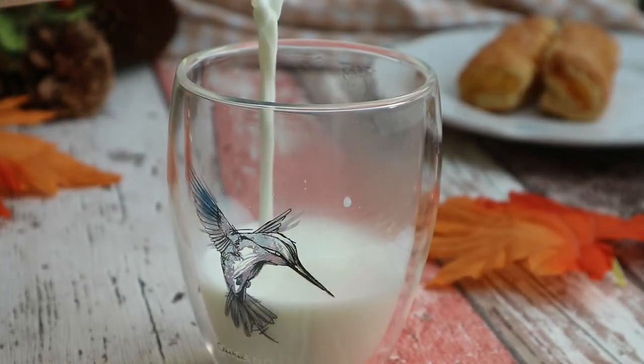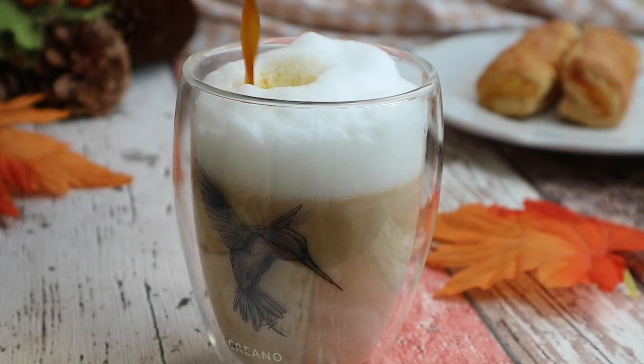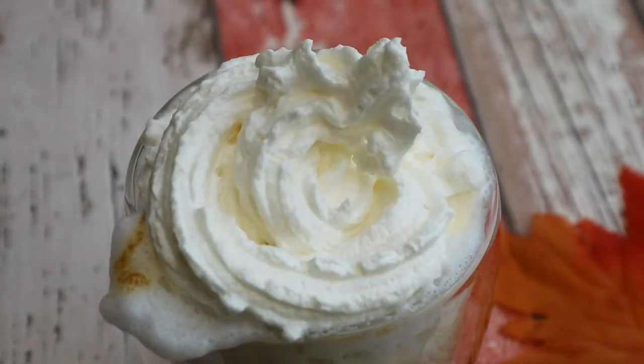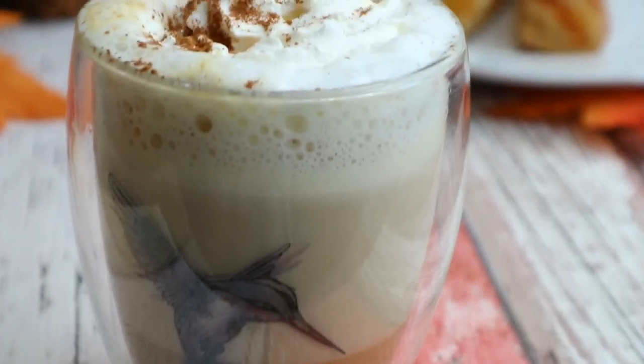Pour the frothy milk first into your glass, and after that pour the coffee in. And of course, fresh whipped cream doesn't hurt! Give a sprinkle of pumpkin pie spice and look at these three beautiful layers.